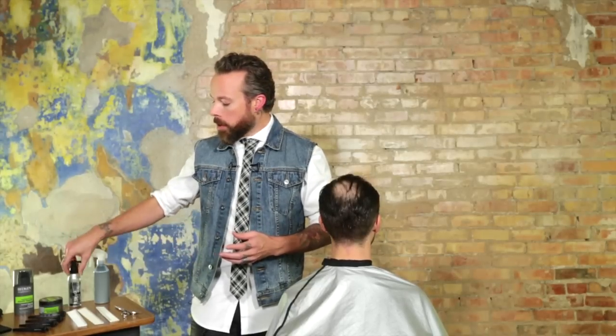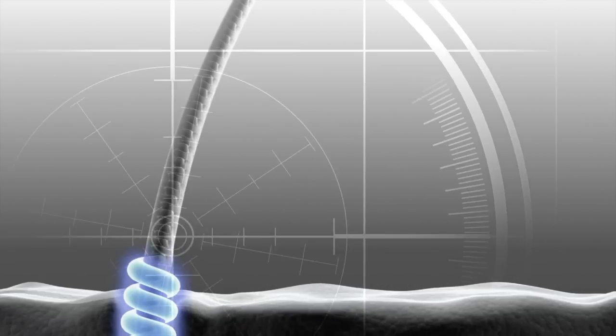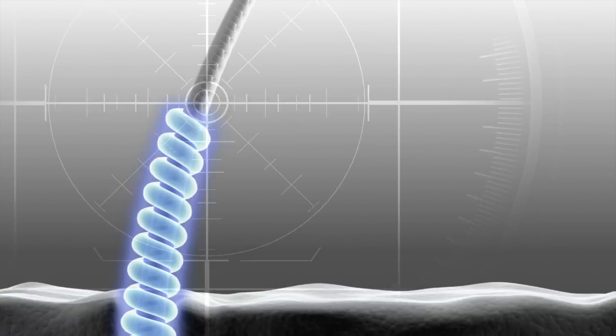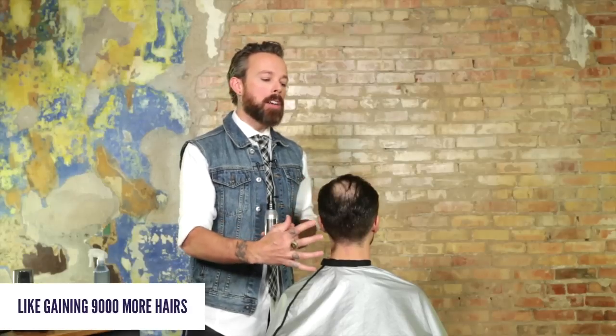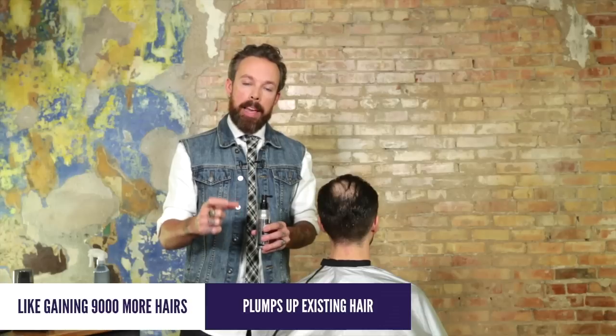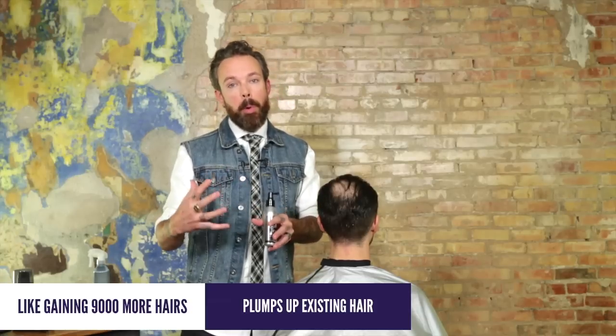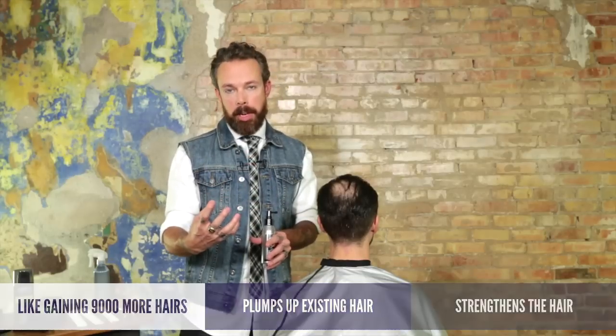The first product we're going to use is from Redken called Dense Effects, in their Seraphil line. What this does is it surrounds the hair and actually expands it. It's almost like creating 9,000 fresh new hairs on the head because it's actually plumping up each individual hair enough to create the illusion of more hair. It's also acting on the scalp itself to create a healthier hair strand.